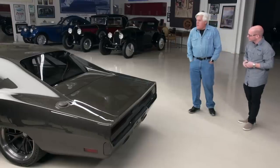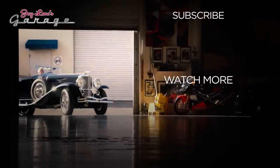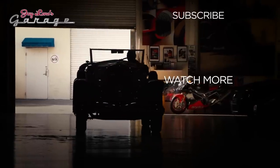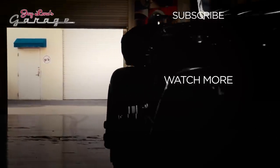Dave, thank you very much. Pleasure to be here as always. We'll have to do a carbon fiber Stanley Steamer or something next time — that would be fascinating. A carbon fiber steam car. See you guys next week.